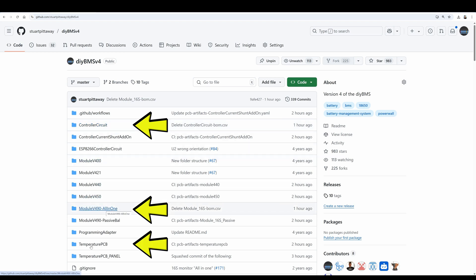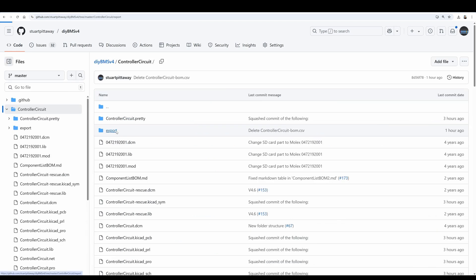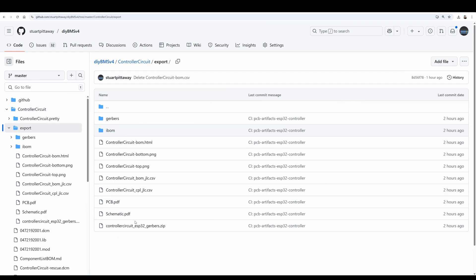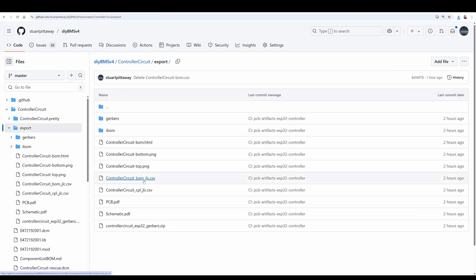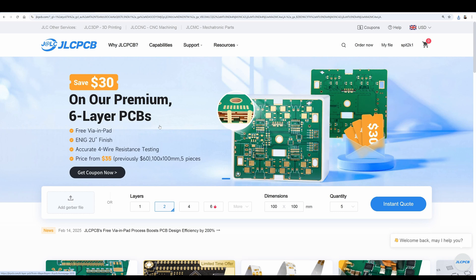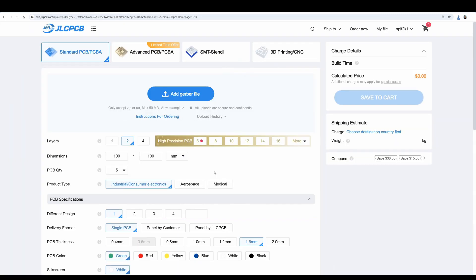Let's start with the controller. Look inside the export folder. This is where all the automatically generated files are placed, and the zip file is the one required for JLC to understand what we are building. Download that file to your computer. You will also need these two CSV files, which indicate where the component parts are placed on the circuit board.